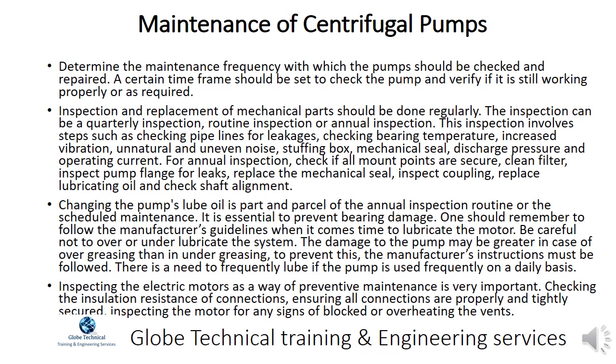Maintenance of centrifugal pumps: Determine the maintenance frequency with which the pumps should be checked and repaired. A certain time frame should be set to check the pump and verify if it is still working properly. Inspection and replacement of mechanical parts should be done regularly — this can be a quarterly, routine, or annual inspection. Steps include checking pipelines for leakages, checking bearing temperature, increased vibration, unnatural and uneven noise, stuffing box, mechanical seal, discharge pressure, and operating current.